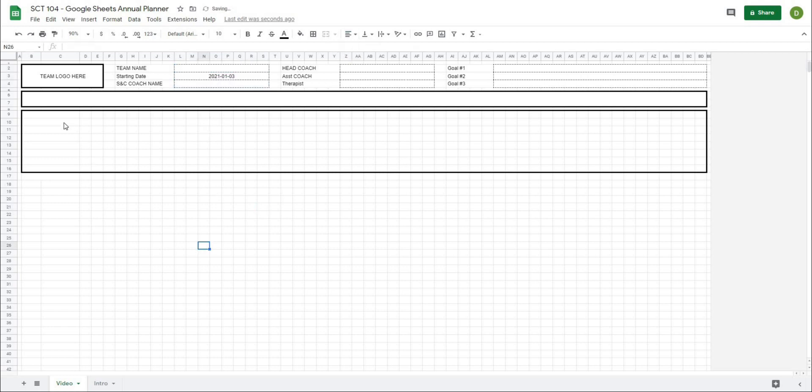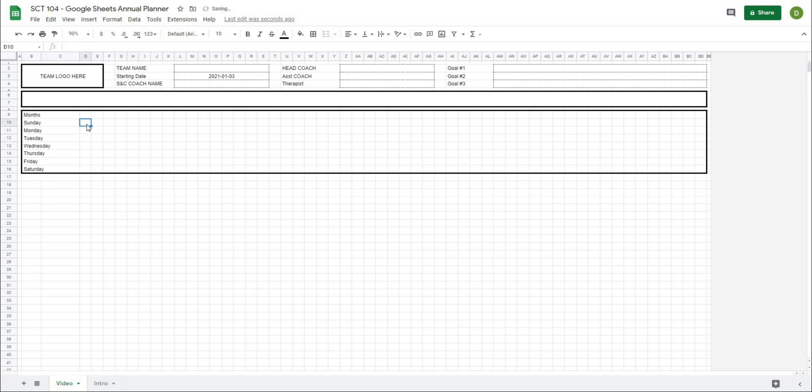Along the top I'm going to have the months. What I'm going to need to do here is basically reference the starting date cell. So in this first one on the Sunday row, I'll type equals and then reference that date cell. You can see it puts in the whole date — 2021-01-03 — but I only want the day. So I can reformat this by selecting this cell, going to Format, then Number, then Custom Number Format.